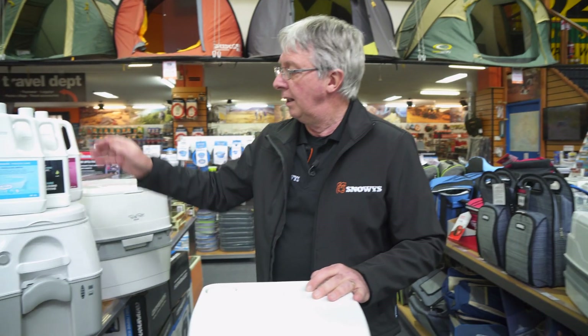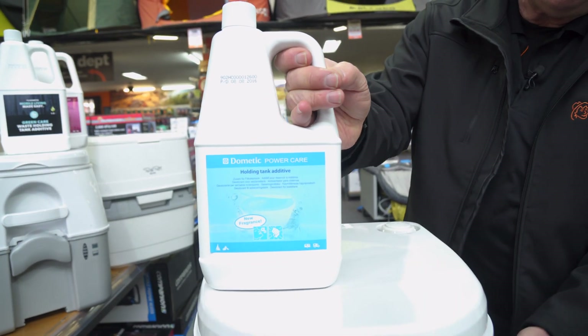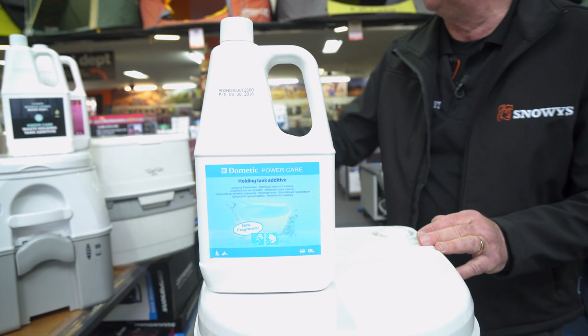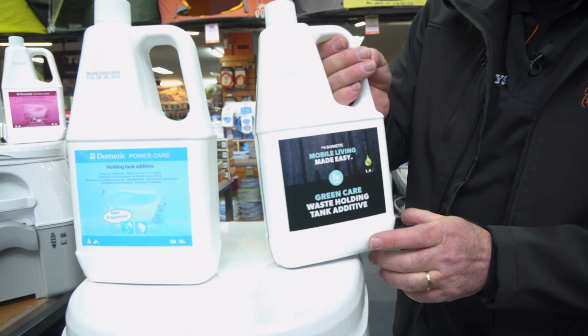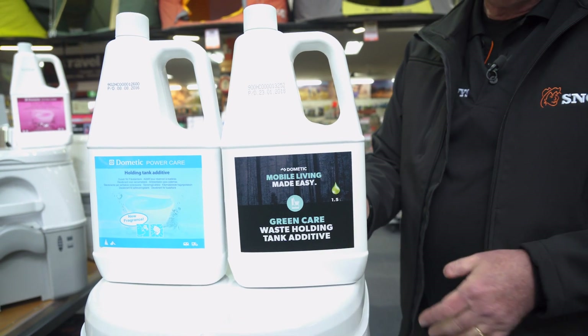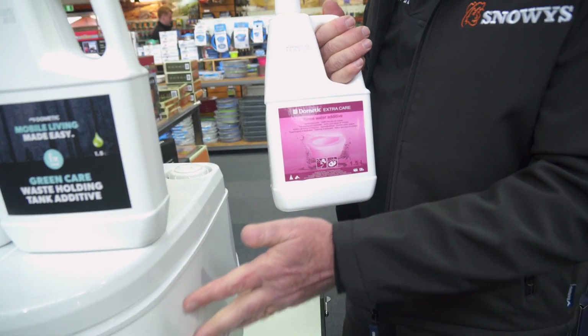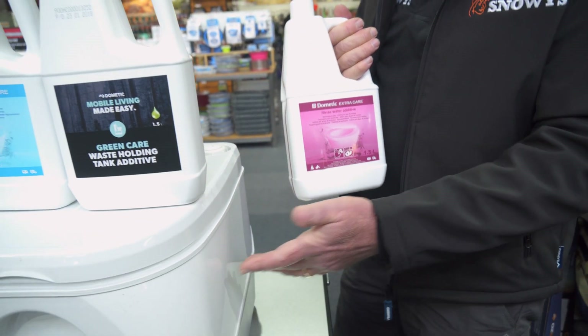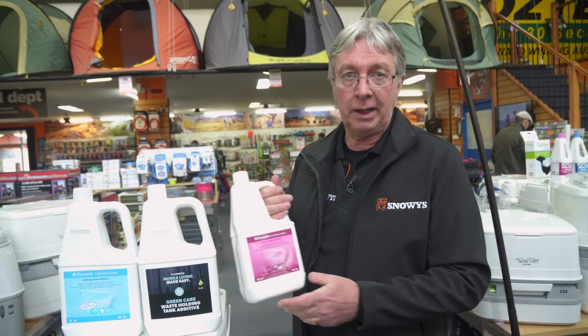You might also need to look at some chemicals for this toilet. Dometic have a blue chemical that goes into the bottom tank — it helps break down all of the solids and waste. If you want to be more environmentally friendly you can go for the green, which does the same thing. There's also a rinse water additive you can put into the top tank — it helps keep the bowl clean, keep the seals clean, and makes sure everything works well.